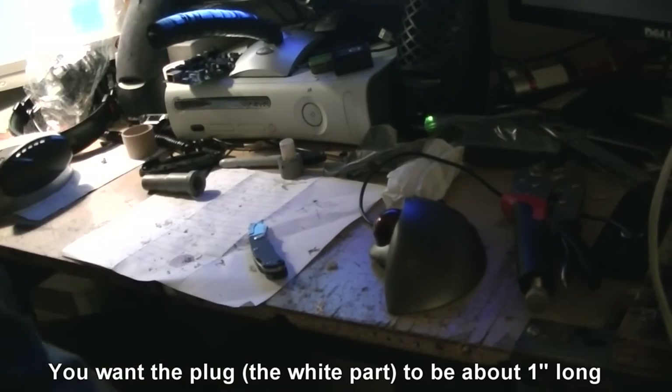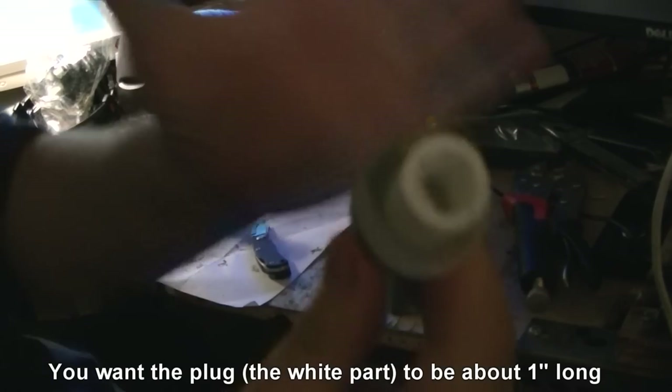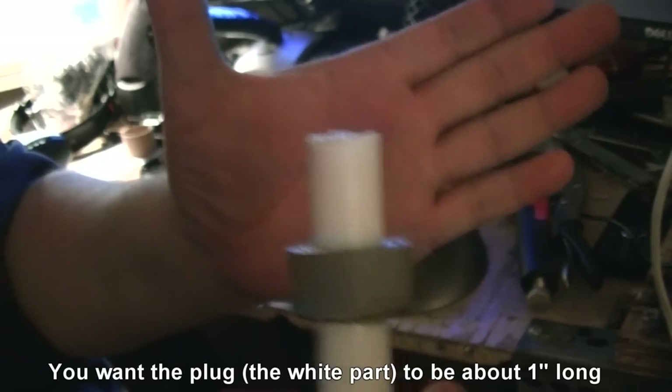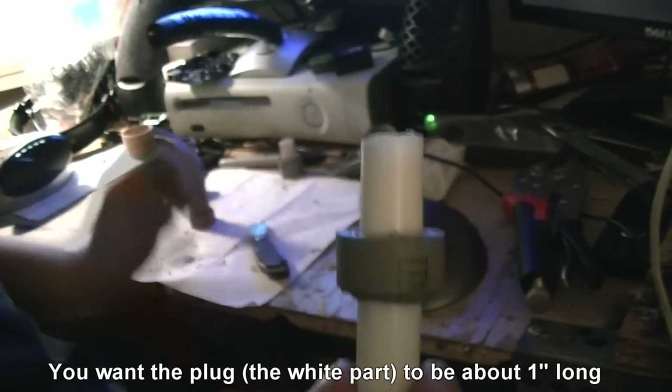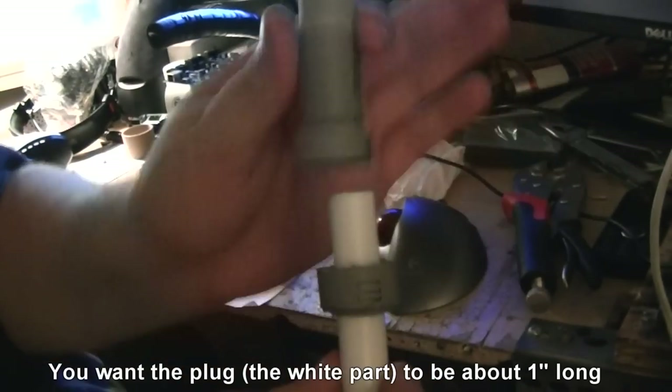Okay, now it's actually fairly tight. I forced it in. And now that's going to act as the plug.